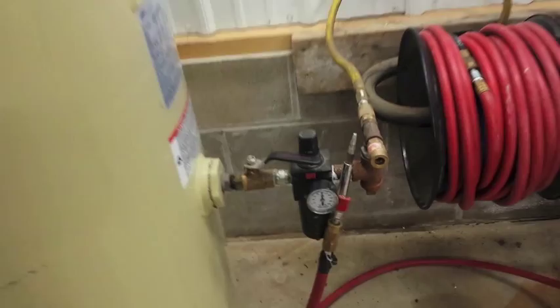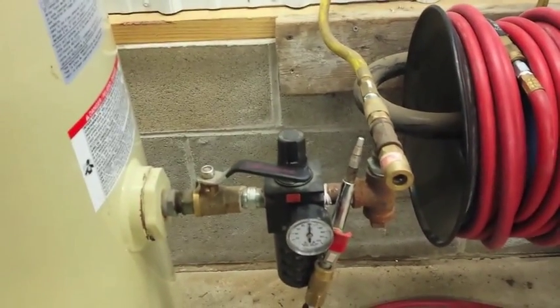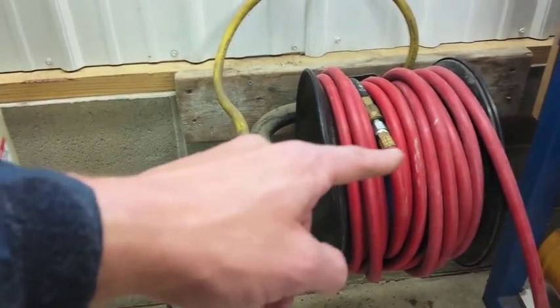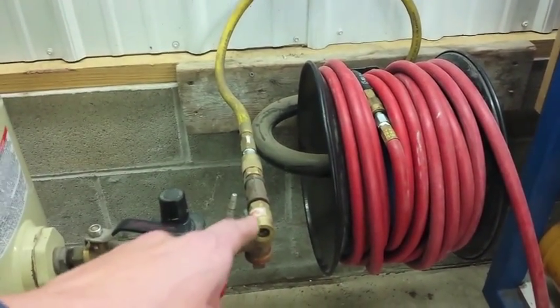When I installed mine, I put a filter regulator on it, run over, and have a T coming off one of my air hose connections here. I can also run another air hose.